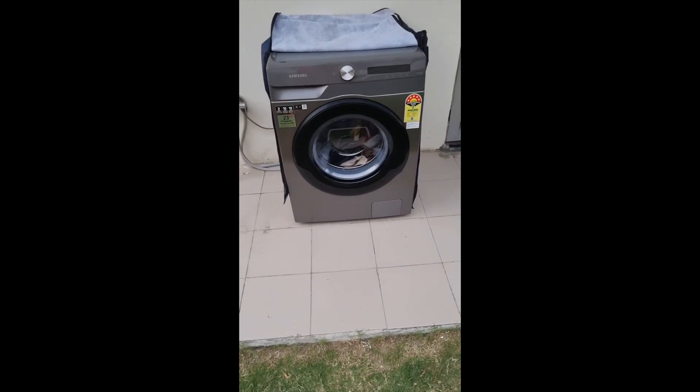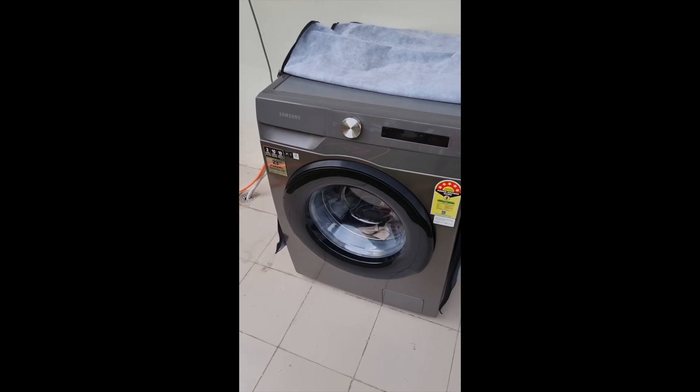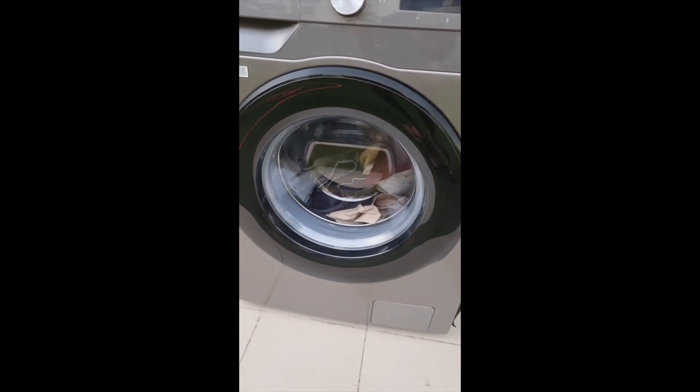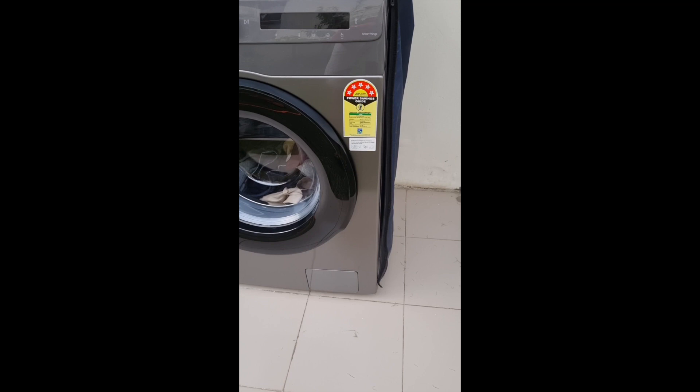Hello friends, welcome back to my channel Tech Break. Today I will show you this Samsung washing machine. It has AI function — artificial intelligence — and its capacity is 8 kg. Its cost is around $42,000 to $40,000.